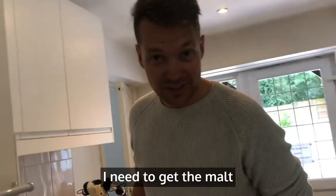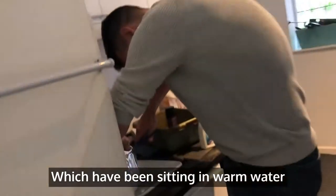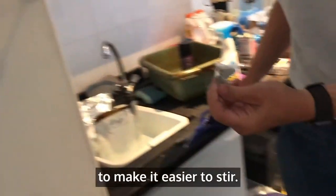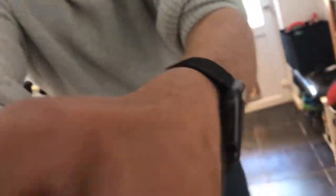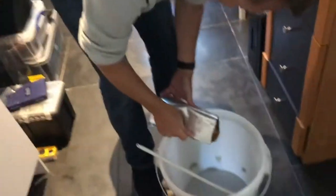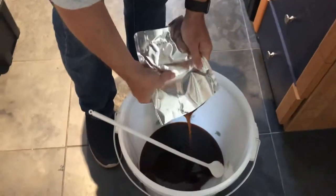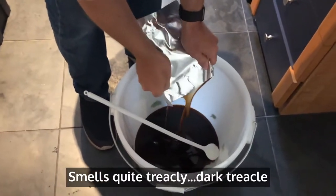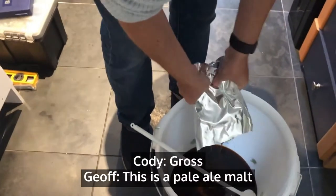I need to get the malt out of these packets here. Literally sitting in warm water, it's going to be easier to stir. Smell that. A little's going in there. It smells quite treacly, dark treacly. This is a pale ale malt.